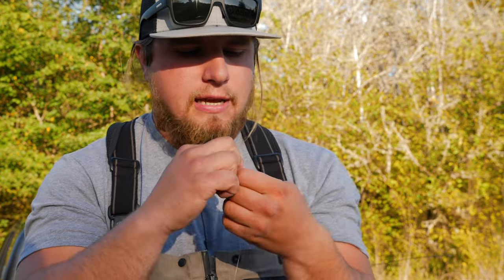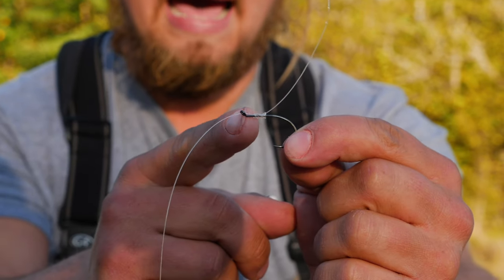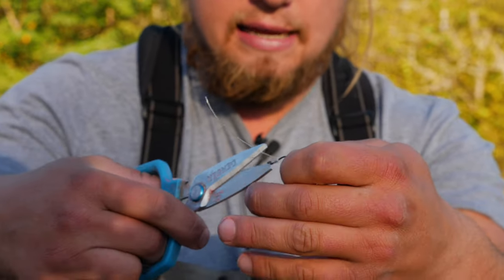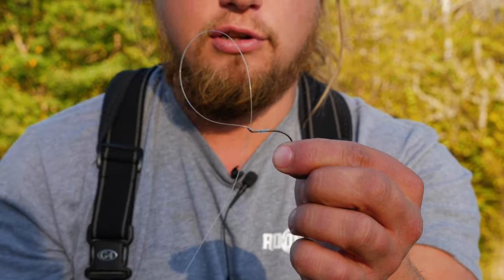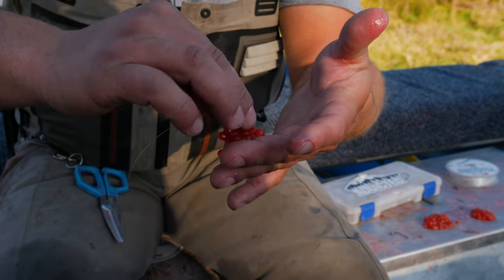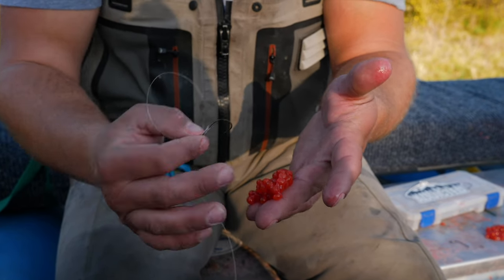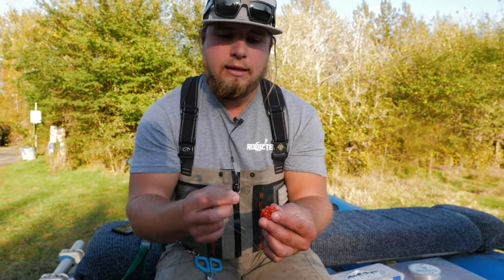Now what I have is a perfectly functional egg loop. You can see it leaves a little gap between the eye of the hook and the knot I've created on the shank — I'll cut the tag end here first — and that allows me to push that line back through the eye of the hook and create a nice little loop to put the eggs in. So now I'll grab my eggs, cured in Pro Cure. The skein is this nice membrane on the back side of the bait of eggs, and the bottom side is the actual exposed berries held together by that skein.